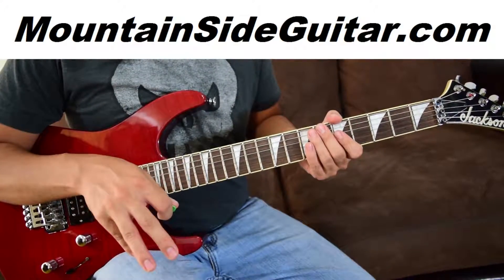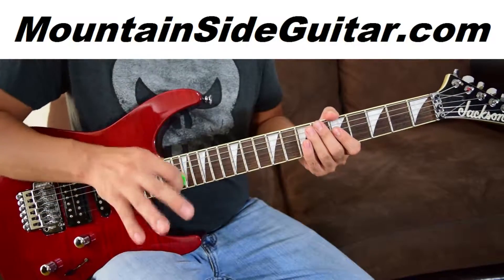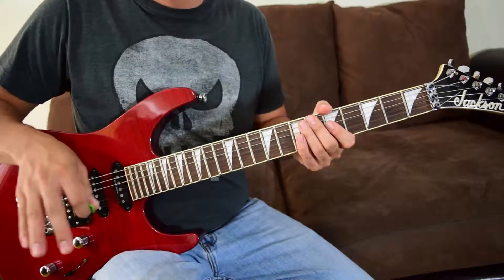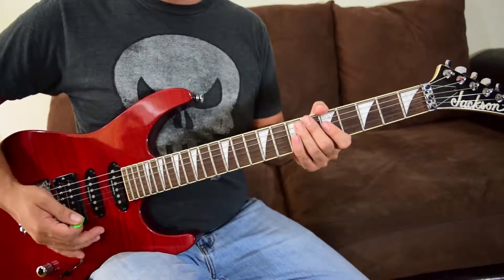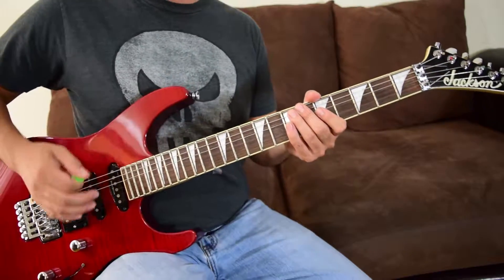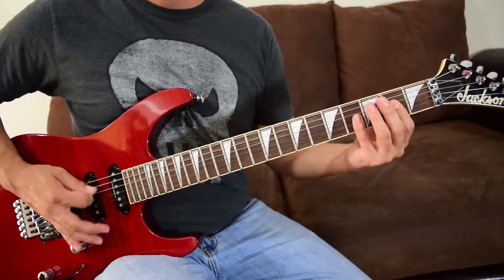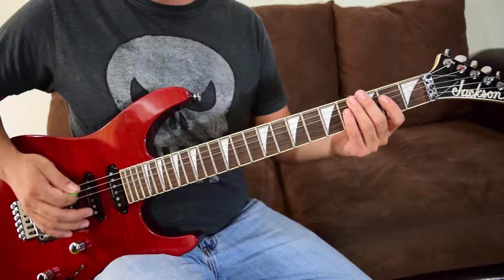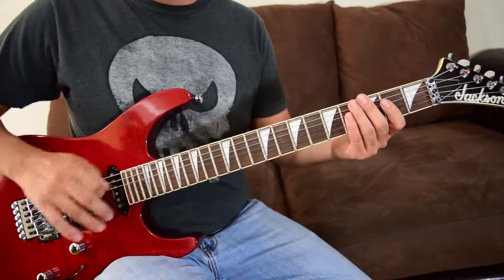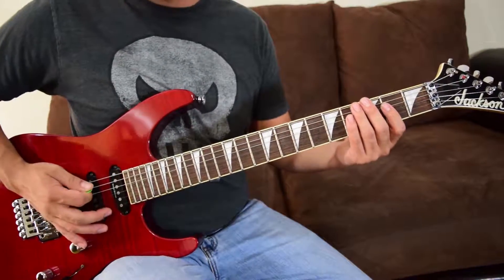Riff A is kind of part of riff B, and riff B is going to be kind of part of riff C, which we'll get to in a moment. Here's the part of riff A you'll need going into riff B — that first section. If you haven't learned it, go back and watch that part first.